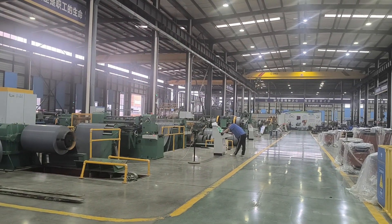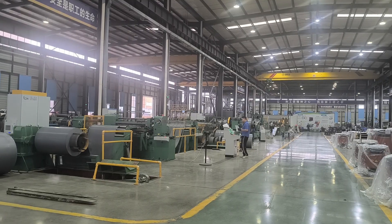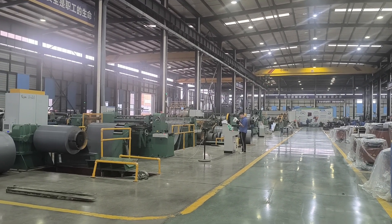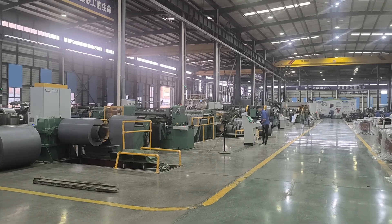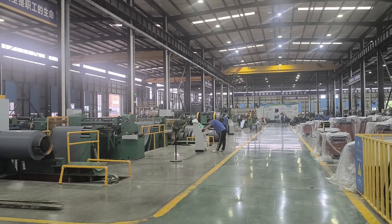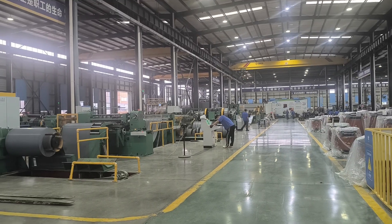It's half past 8 in the morning and we just started today's production. Ok, just a quick tour of today's workshop. Thank you for watching and a greeting to you.